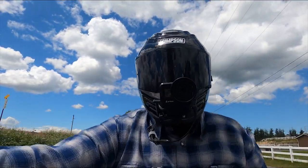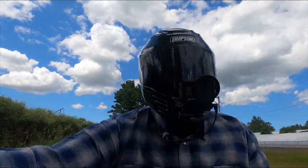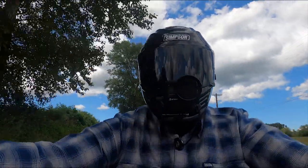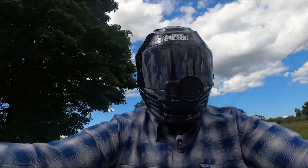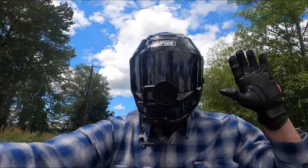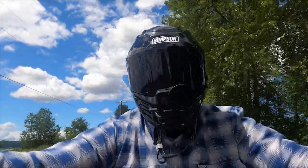I ended up upgrading my visor to the Ghost Bandit Smoke, I believe, and the view is absolutely amazing. Another pro is the window of view — I can really see. It may look like my GoPro is a little bit in the way of my view, but honestly it's not. I can see right here, I can see that on the corner of my eye no problem. This is the best view from a helmet that I've ever owned. I've probably owned about 20 different helmets.